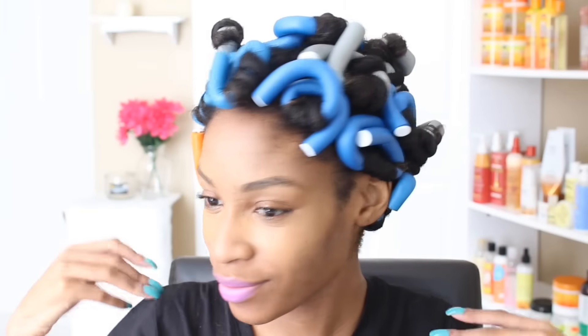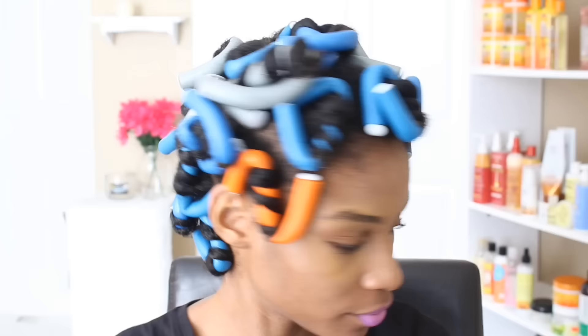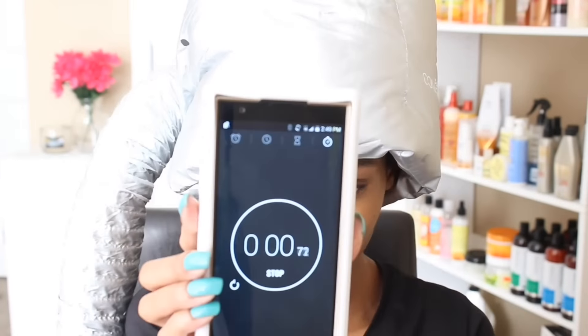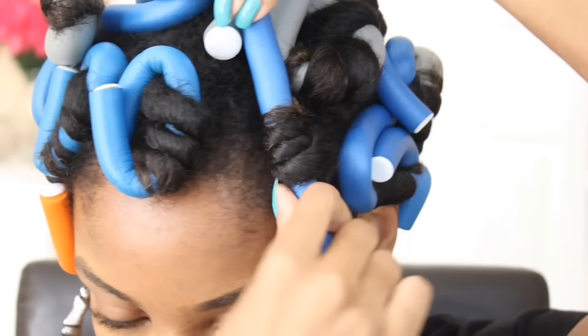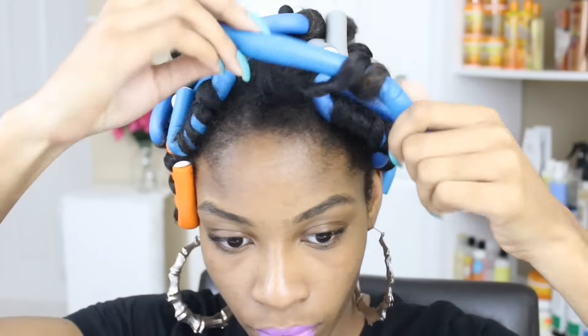Now that the hard part is over, it's time to dry our hair. I'm going to grab my bonnet blow dryer to speed up the process. I sat underneath the dryer for about two hours exact and my hair still wasn't dry — so imagine sleeping on this. It would probably take forever, but if you have thinner hair you can sleep on these rods, or just grab your bonnet blow dryer and sit under it until it's done.